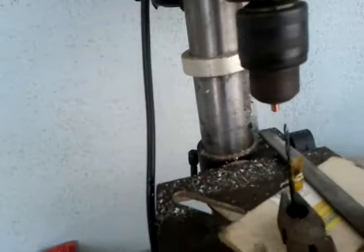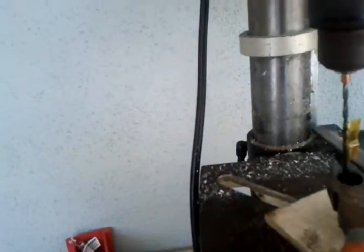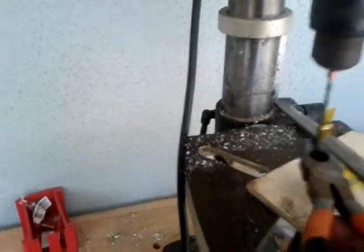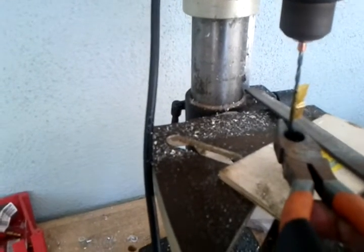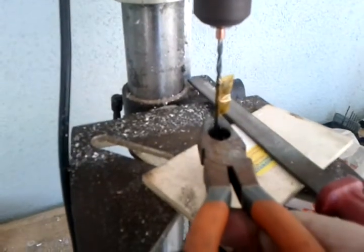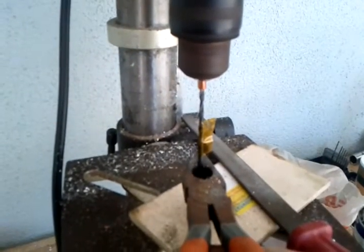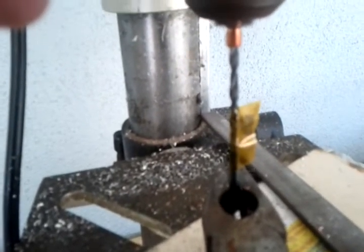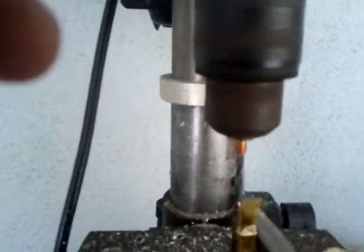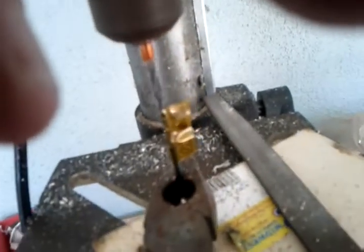Now the reason that I do it this way is because this method creates a self-centering hold. So we'll just start taking out material there and see how far we can get. It's important to go as slow as you can because the copper is really soft metal, especially when it heats up. There you can see we're chewing through the metal now. It's changing color because it's getting hot.